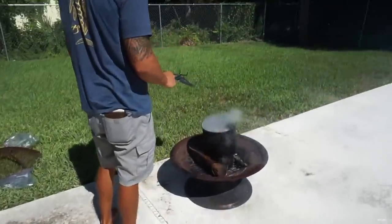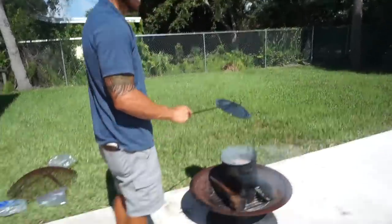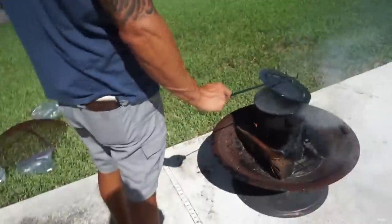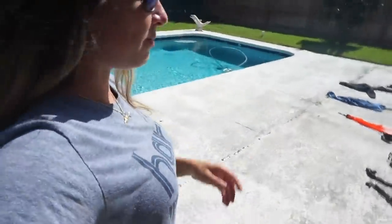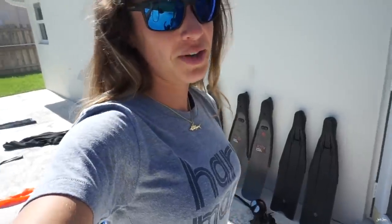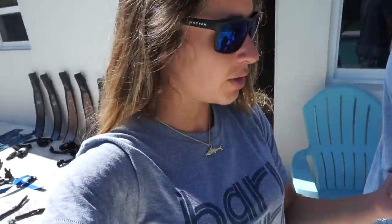This is what happens when you bring home a guy from Louisiana. She's boiling some fish heads — his fish heads that he caught in the Bahamas. We just got back from the Bahamas yesterday. This is all of our dive gear, we cleaned it all, and now we're boiling some fish heads. We have a hogfish in there, a grouper and a little snapper.